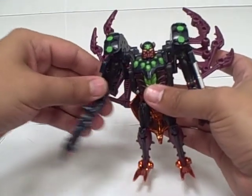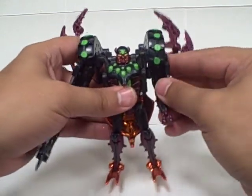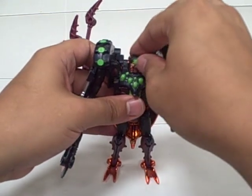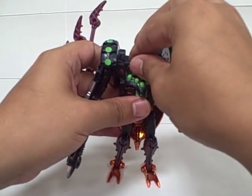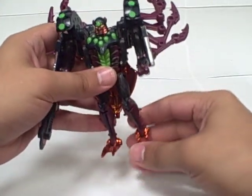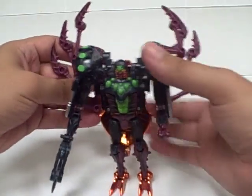He's got ball joints on the shoulders, hinge joints at the elbow. No wrist articulation or finger articulation to speak of. His head is on a ball joint - it's a little limited by the chest piece but can turn his head. Ball joint hips, ball joint knees, and then hinges on the feet. And of course the legs can be positioned however you'd like.